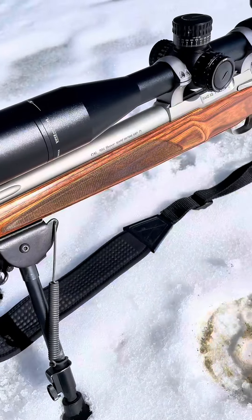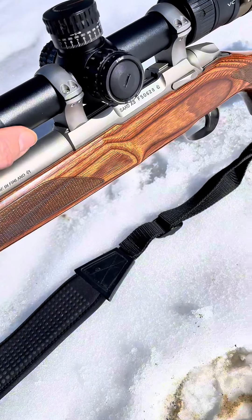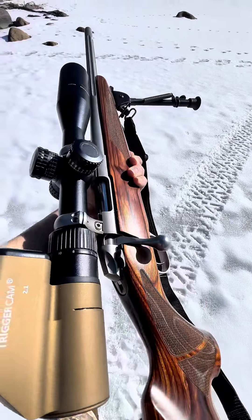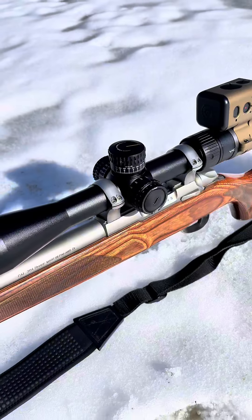A bit about the rifle: it's a Saco .204 Ruger. On top we have a Vortex Viper PST Gen 2 — this one's a 3-15x44 — and we're filming with the trigger cam. We're shooting factory Hornady 40 grain V-Max, and we're going to stretch out to 800 yards. So let's get her done.